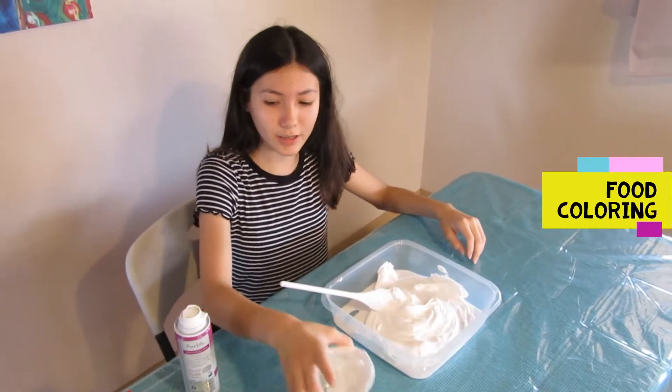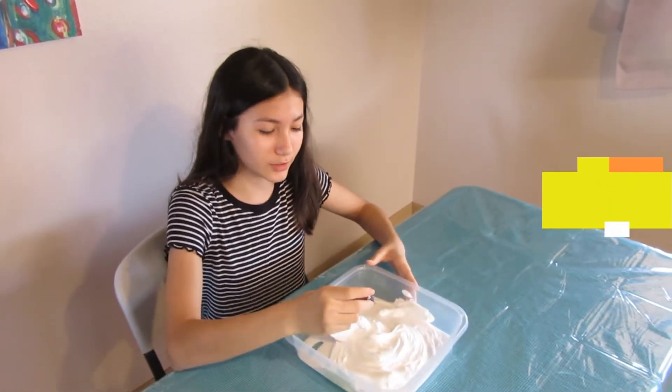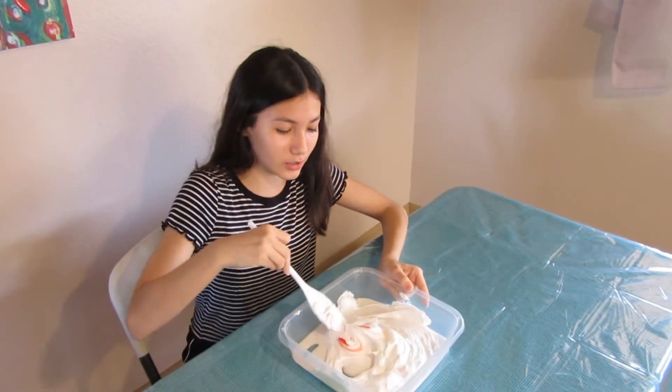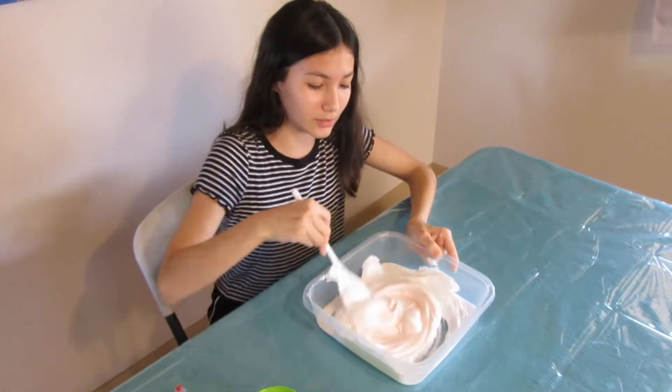The third step after putting in shaving cream, you need to put food coloring in. I'm going to put one drop because I want to get a pink color, not a red color. So now you just want to stir it in until you get your food coloring mixed in.